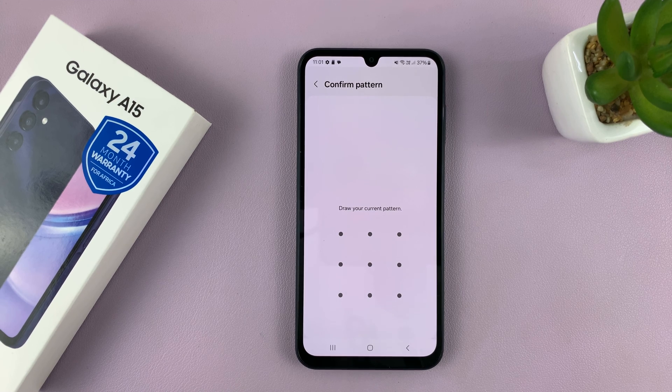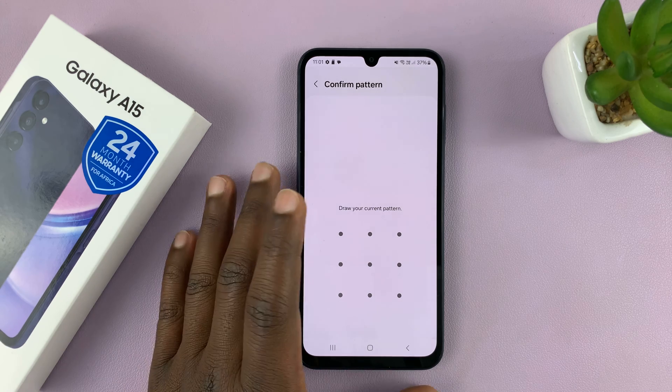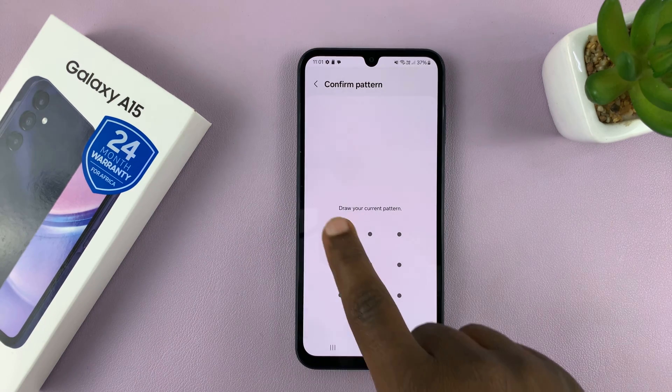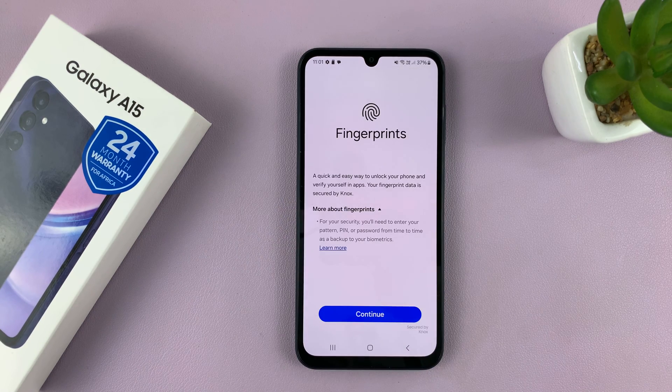Before you can add a fingerprint, you need to have set up either a password, PIN, or pattern. If you have not set up any of those, it's going to prompt you to set one up first. But since I've already set up my pattern, I'll go ahead and enter my pattern and I'll be allowed to get into fingerprints.